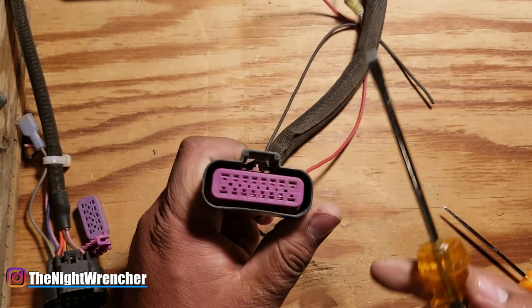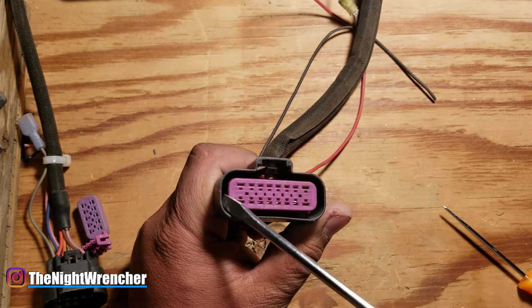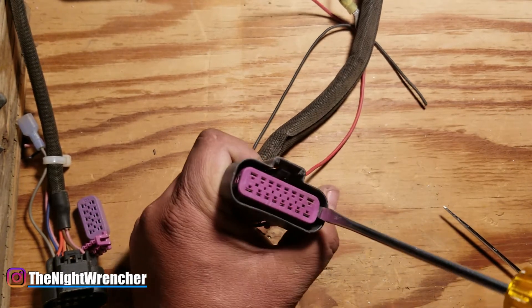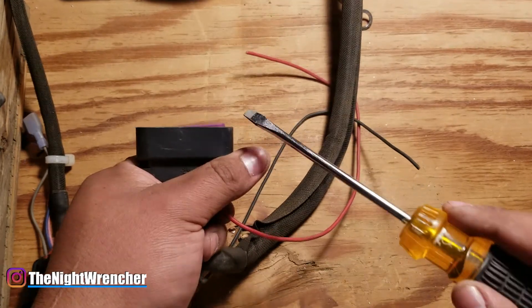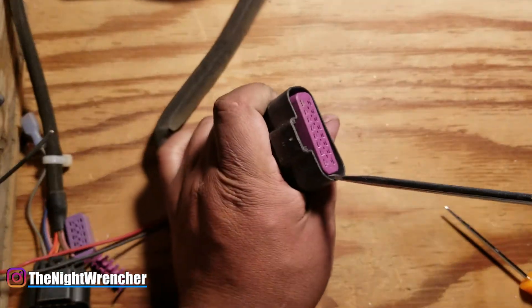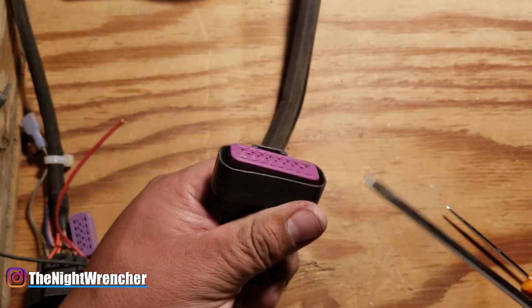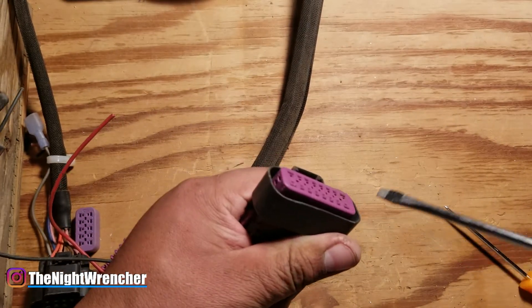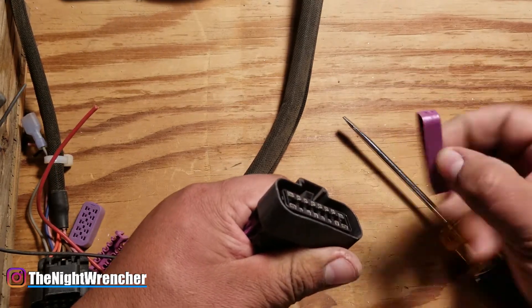For this first part, you're just going to need a flathead screwdriver. You're going to stick it in between the side of the housing and this little retainer, then go ahead and pry up like this and it'll lift up part of the connector. You can see that this part's lifted up now. Go ahead and lift up the other side, and then go back and forth until it pops up completely.